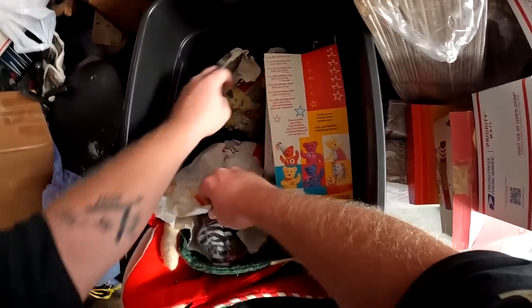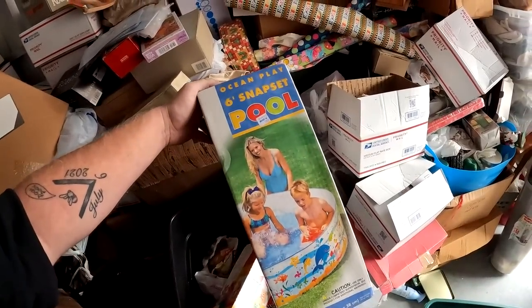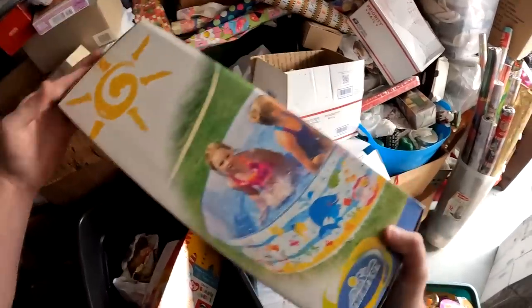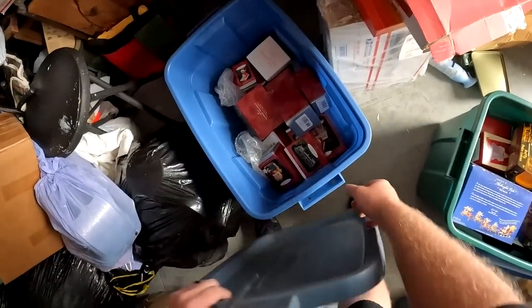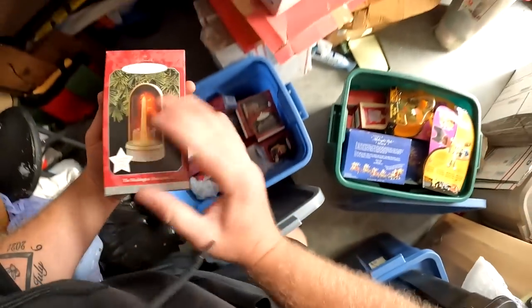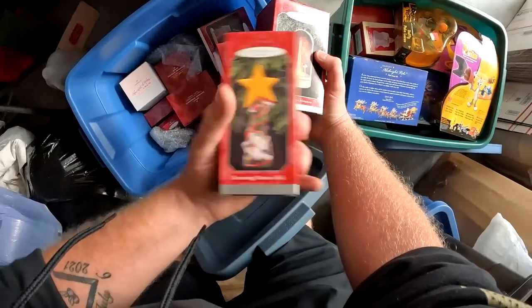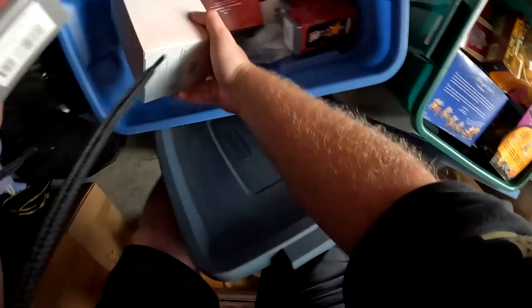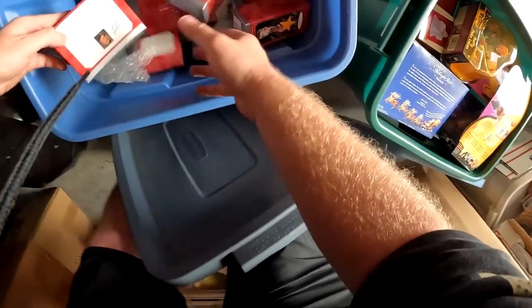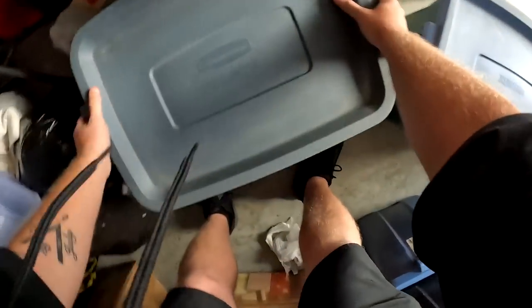More beanie babies — we definitely had some from the last unit. This is an Ocean Play six-foot snap pool. More Hallmark ornaments — another Washington Monument, Lionel, Maxine, Spoonful of Stars by Becky Kelly Collection, it's a Winnie the Pooh ornament, a Convertible, and Santa's Flying Machine. Let's throw this one back and stack that one on top.